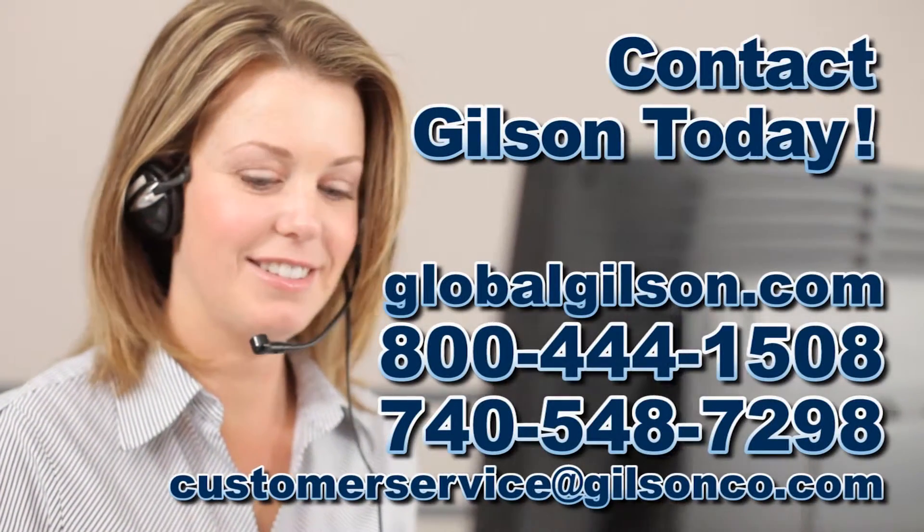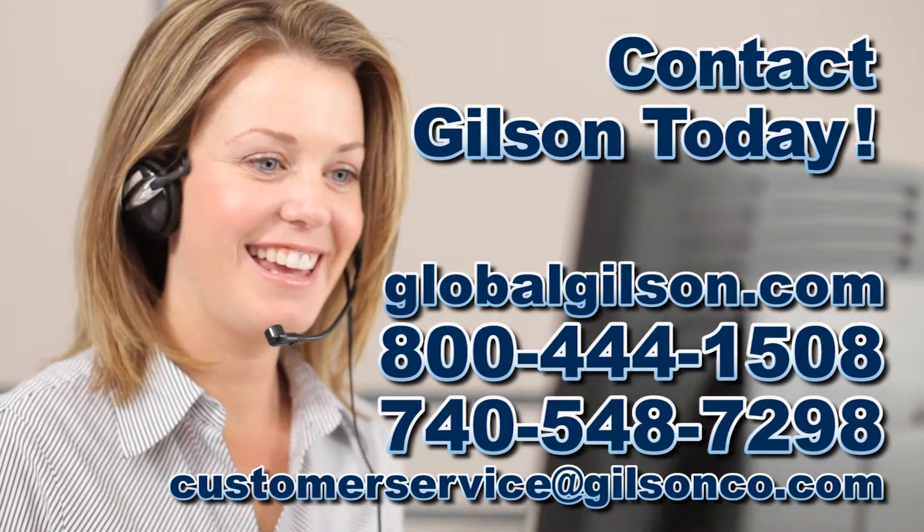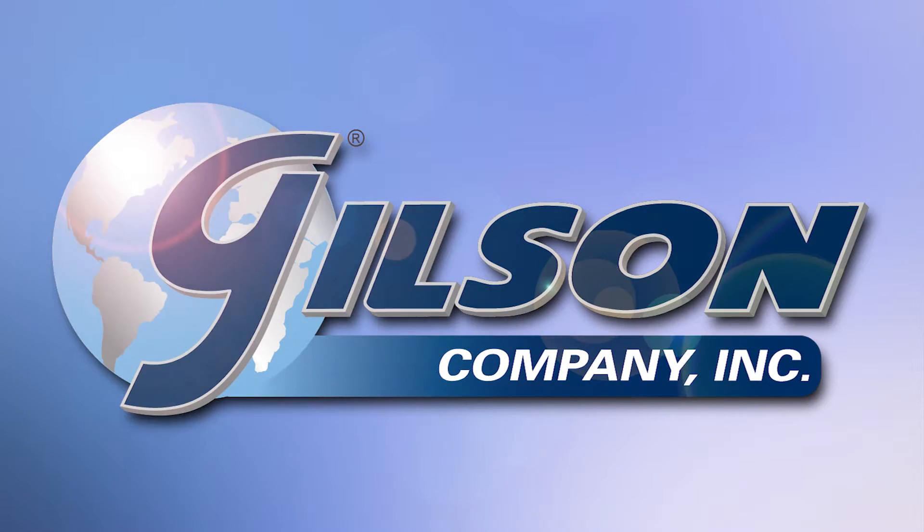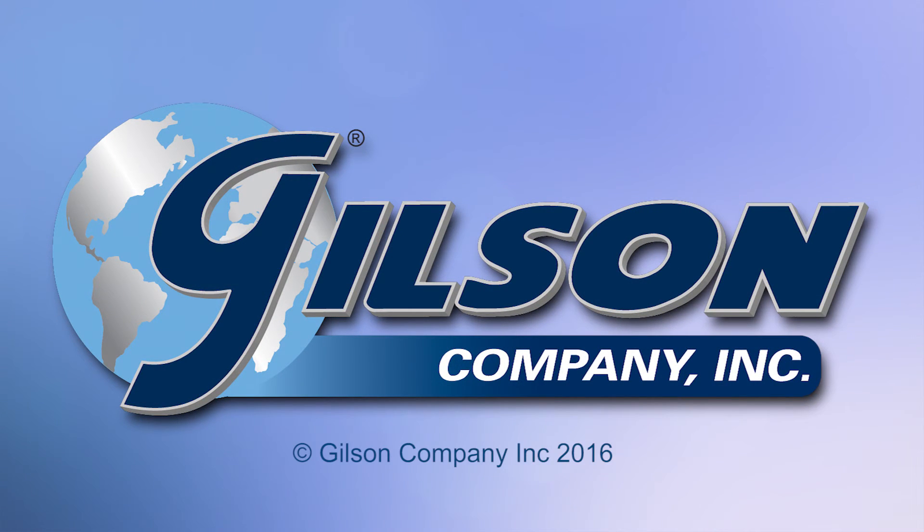Be sure to check out these and all our products listed in the Gilson catalog and on the Gilson website. Gilson, your industry leader in material testing equipment.